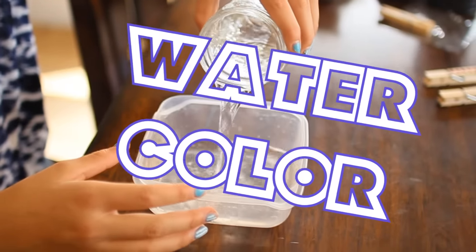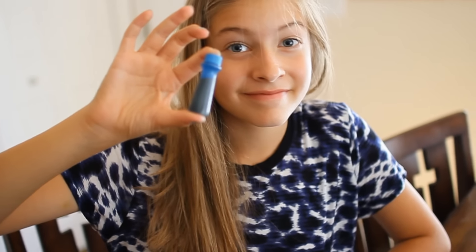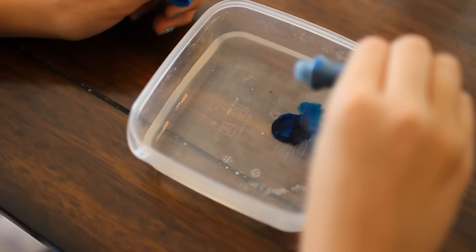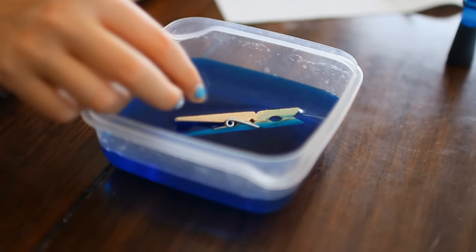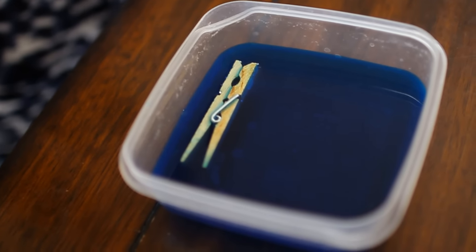Next up is watercolor. You're going to first pour some water into a little container and then take your blue food coloring and put in about 15 to 20 drops because you really want it to be saturated. Next you're going to stir that up. Then you put in your clothespin — it does not have to be fully submerged because you can dip it and turn it over. After about 20 minutes, put it onto a paper towel to let it dry out.